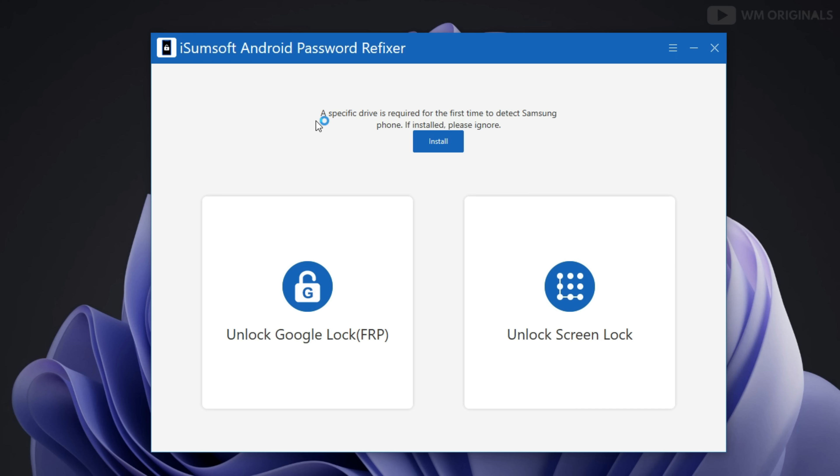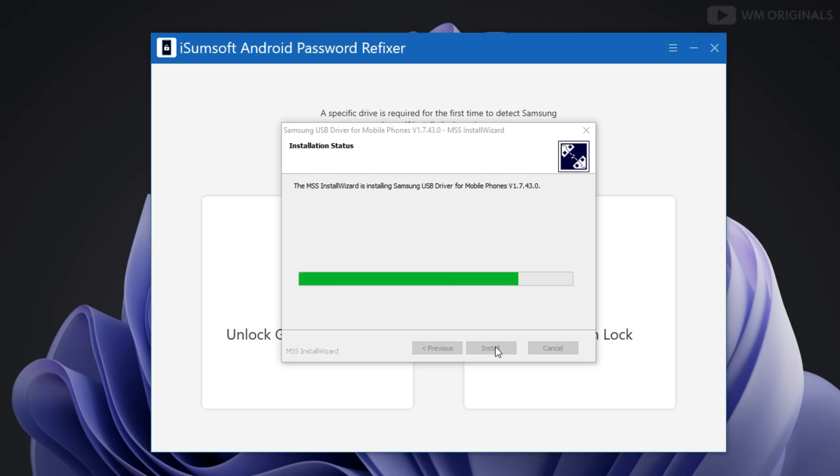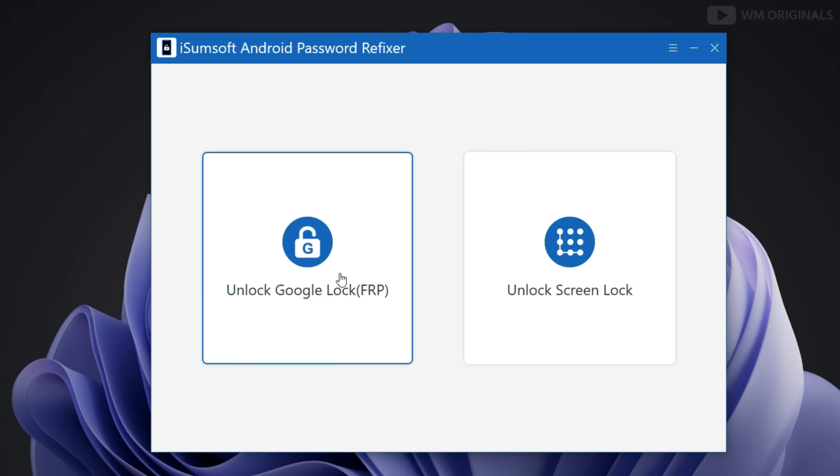Once done, click on it to open it. Here we have iSumsoft Android Password Refixer with all its features and capabilities. First, as we are using this software for the first time, we will be required to download and install a specific device driver to detect Samsung phones. Click on install and follow the steps to complete installation. Once done, we are ready to unlock the Android phone.